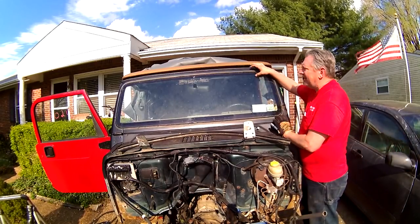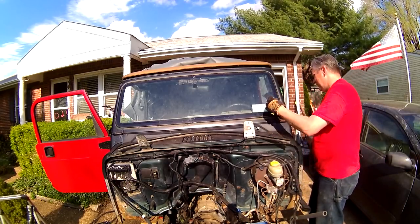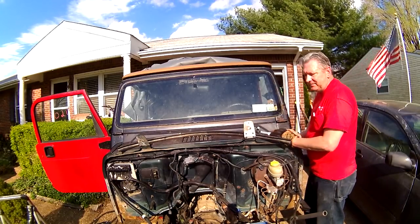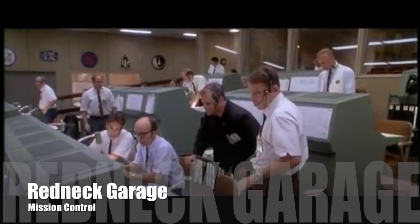Alright, so that was a fail — I got a hairline crack right here. So screw this. We've got frame issues, we've got rust everywhere, I've got problems with the front end.